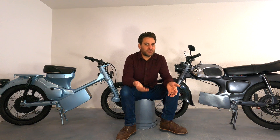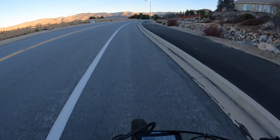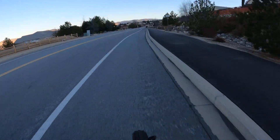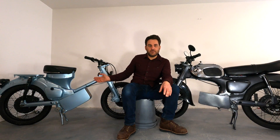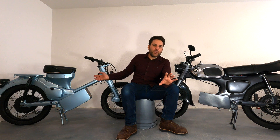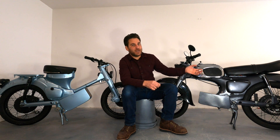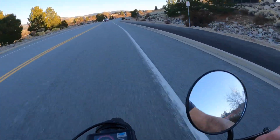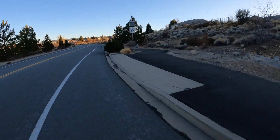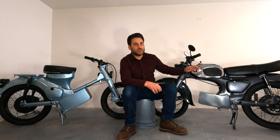Top speed — people always wonder: do these bikes go fast enough to get them on a real road? The CT90, as you can see in this video, hits 41 miles an hour — that's a respectable top speed. You can cruise this bike at 35 miles an hour and if need be get up to that 41. The bike we're building will have a higher top speed with a better controller and better electronics overall. The C200 has a higher top speed — 51 miles an hour. That's the top speed we're going to get with our build, using that Savaton controller and giving a smoother ride overall.